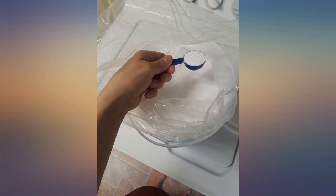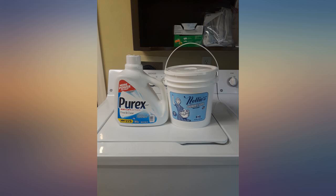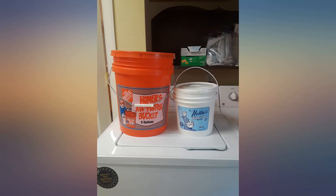I've been using Nellie's laundry soda for over 2 years in my Borshiro under-counter washer. It doesn't over-sud and yet gets all of the clothes clean, including my husband's work jeans.